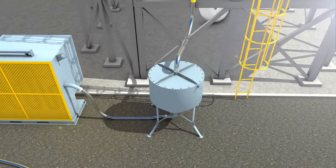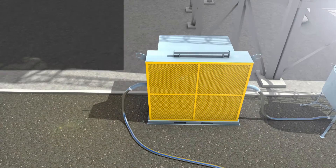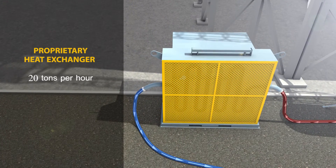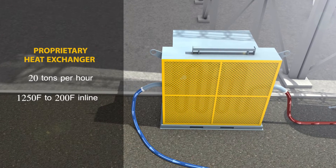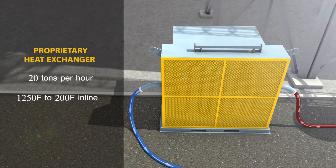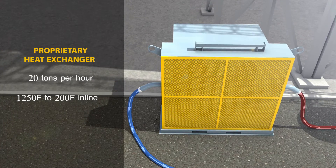USA DeBusk's proprietary heat exchanger was designed to cool catalyst at flow rates up to 20 tons per hour. The heat exchanger will cool the catalyst from 1250 degrees Fahrenheit to 200 degrees Fahrenheit inline during the vacuum removal process.